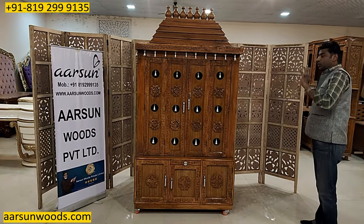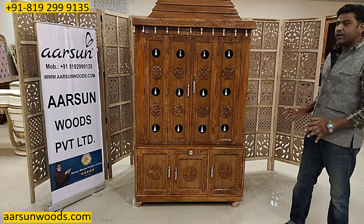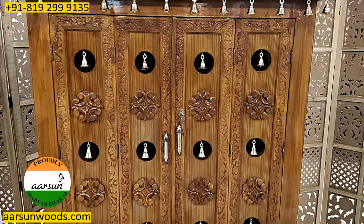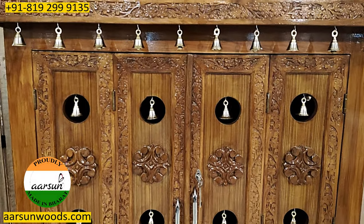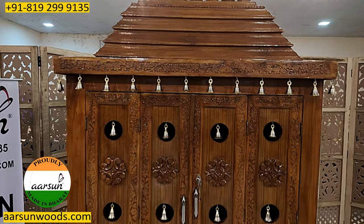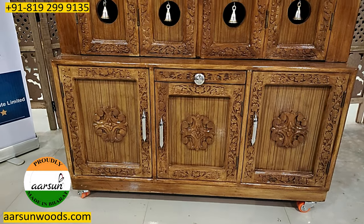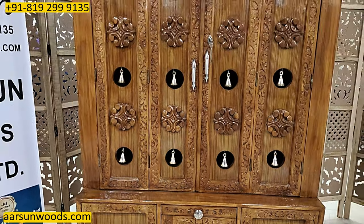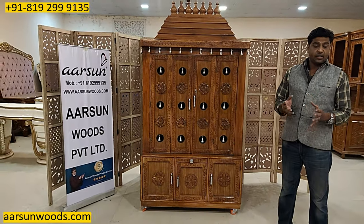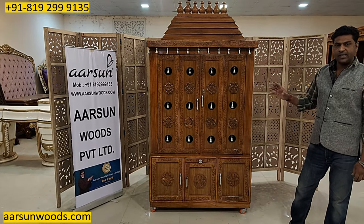Now, the design and the work — everything that you see here is handcrafted. We have all the carving work, all the designing is hand done. This unit has been made by hand. There are small tools for cutting and designing, and after that this unit is prepared. For any customized or personalized unit, the most necessary thing is to understand the requirements — what you want. According to that, the overall design is done.